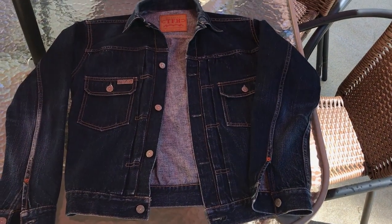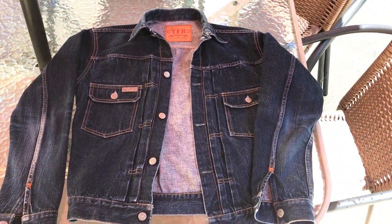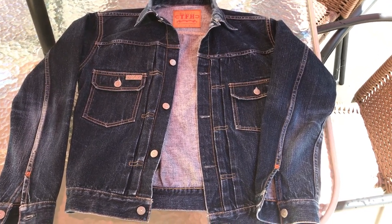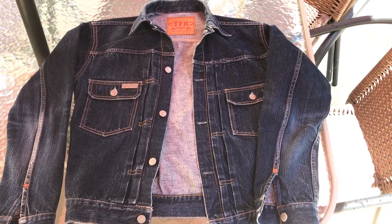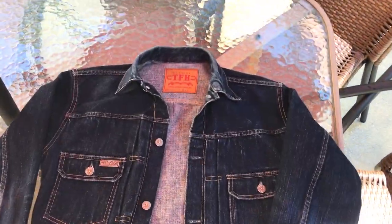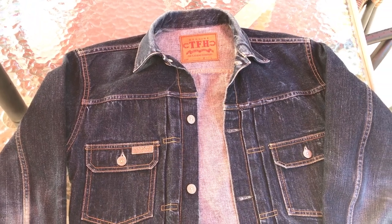It's a Flathead Type 2. The model number is 6002W — I know it's discontinued, or I think it is — but you could probably find it somewhere. I can't believe they would discontinue this thing though, because it's like the best Type 2 jacket you could ever have. I've had it for about two and a half years, worn it a decent amount, and it's kind of hard to get fades on a denim jacket but I think I've done pretty good.